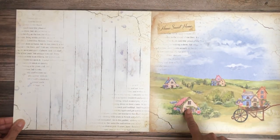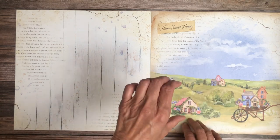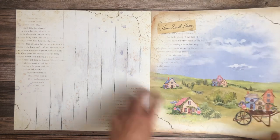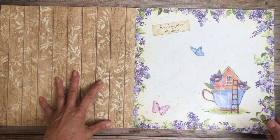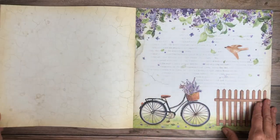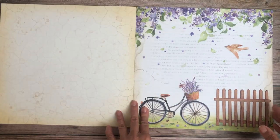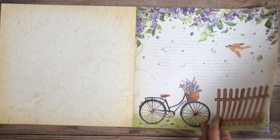These are cute — they'd be fun as little pop-ups if you opened a flap and a little house popped up with your family behind it. This is a nice simple background, easy to use. 'There's No Place Like Home' — and this one is for those people that love teacups and bicycles, which are always so romantic.